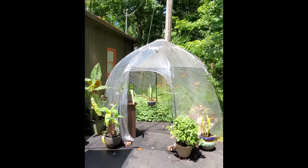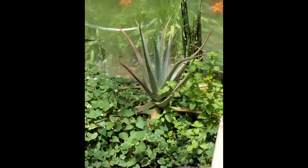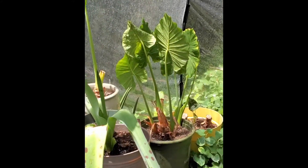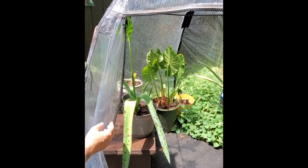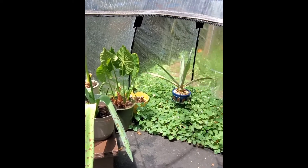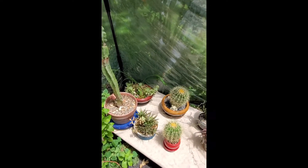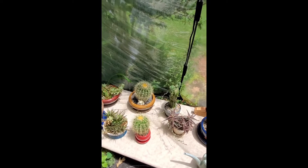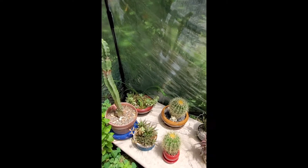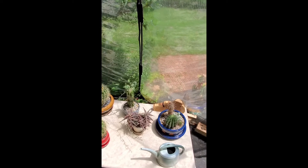Inside we have aloe vera in the center right side. In the center left side is an American agave. Here on this little shelf is a Manfreda. That elephant in the back is an Alocasia elephant ear. On this little table we have a totem pole cactus, a bowl of succulents, a bowl of aloe — not aloe vera, but a tropical aloe. And we have two barrel cactuses and a coral cactus. Some more aloe.